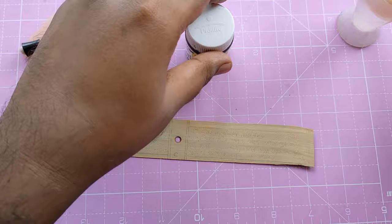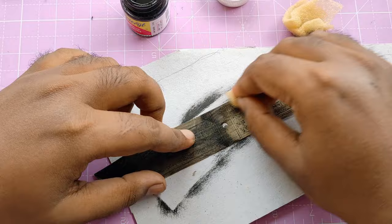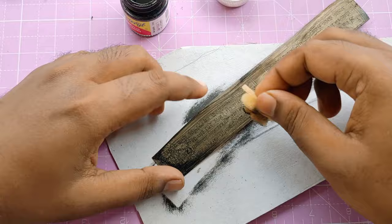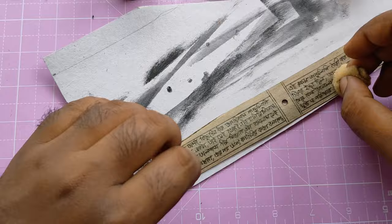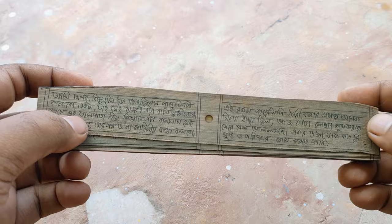Now I'm using black acrylic color here and water to erase the excess color. This technique is very cool but a little messy. The carved words absorb the color, which makes it easy to remove the color from the smooth surface with water and a sponge. See how it looks once all done. Now only 29 pages are left, which took me six days to complete — and you'll see it in six seconds.